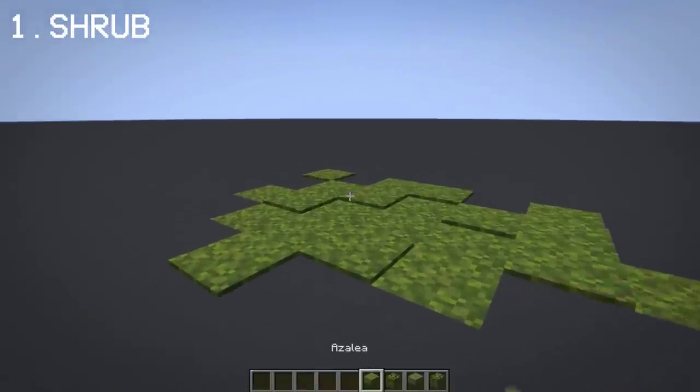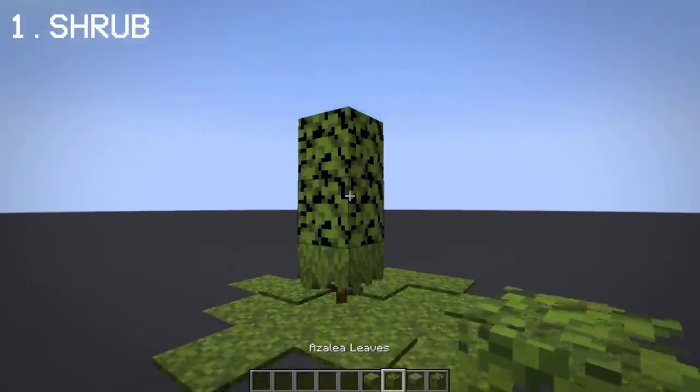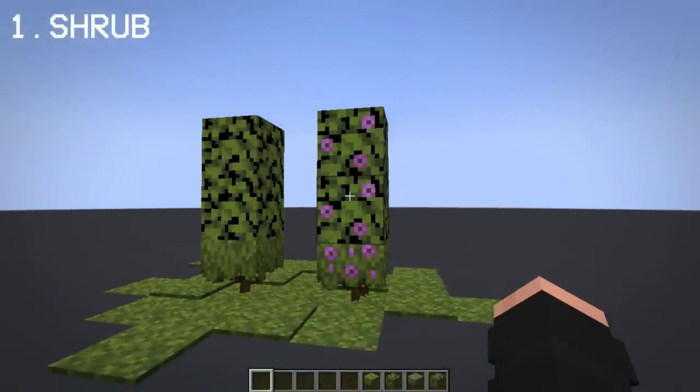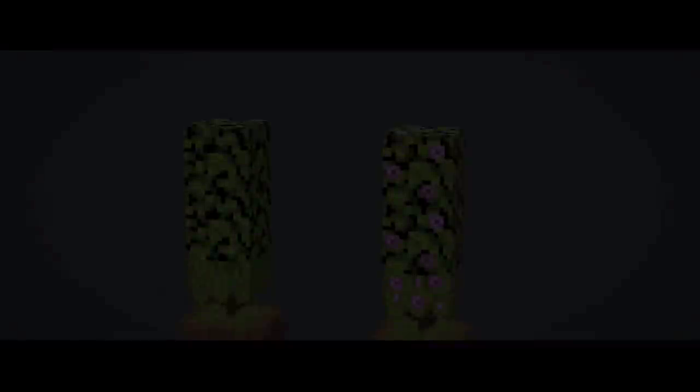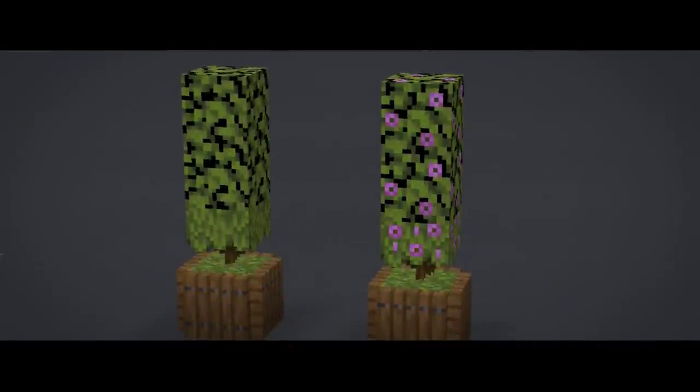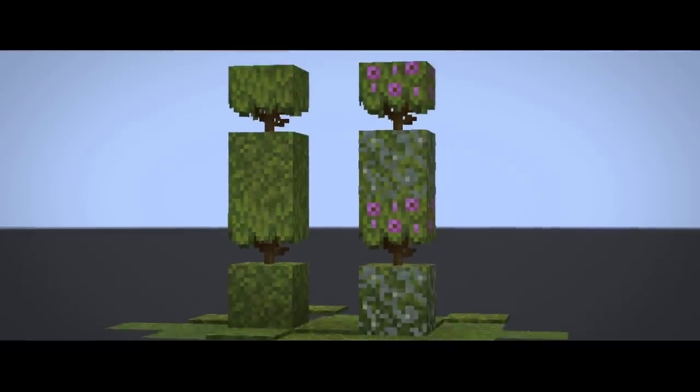For starters, you can use azalea and azalea leaves to make shrubs. The same works with flowering azalea. With this design, you can make them potted by placing them on moss and spruce trapdoors, or you can use a moss block to create a different shrub design.